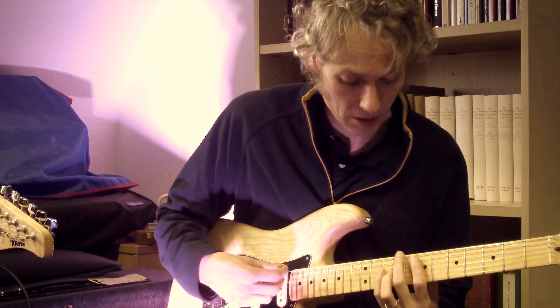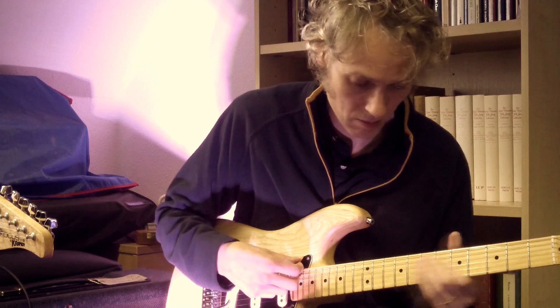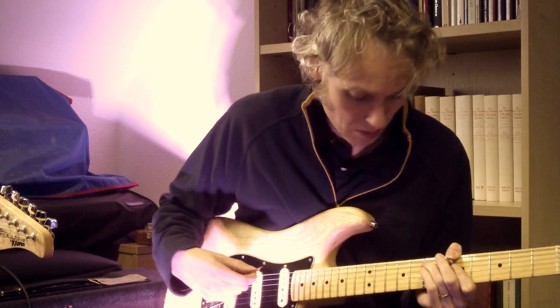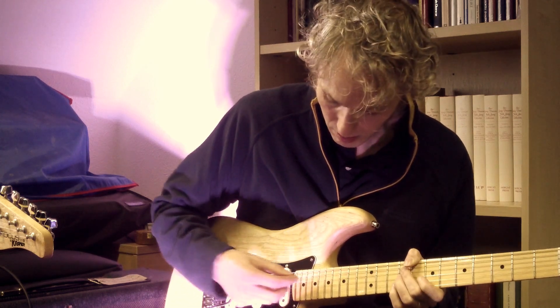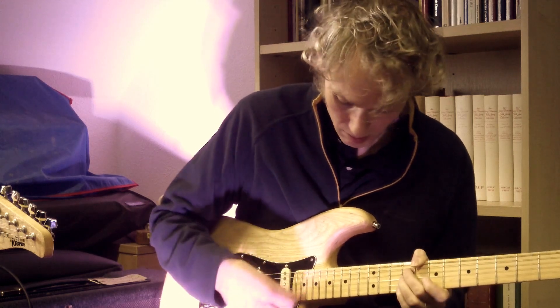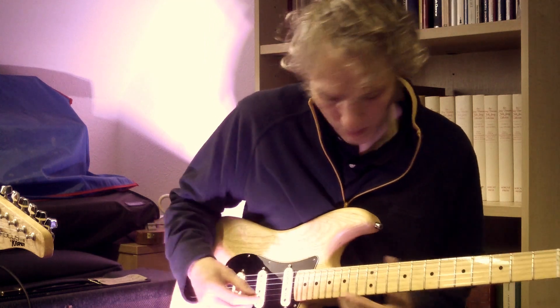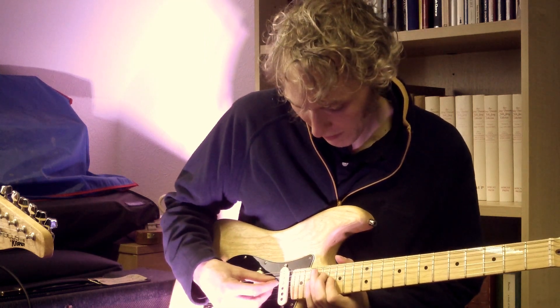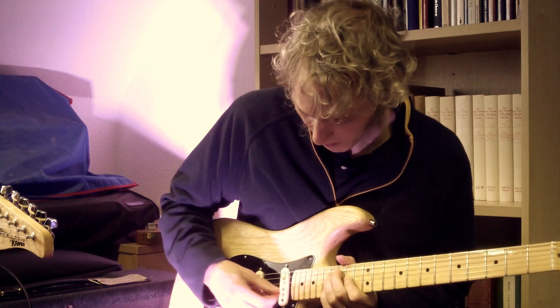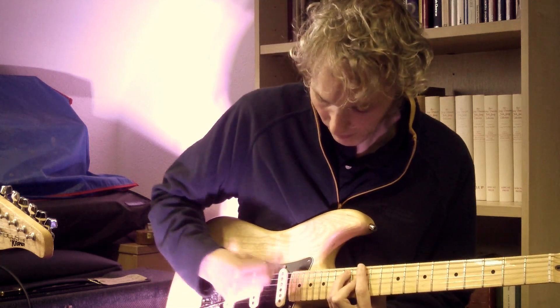We can do different chords like jazz chords. We can do melody runs. Doing pedal steel effects, all sorts of things like that.